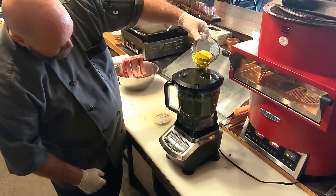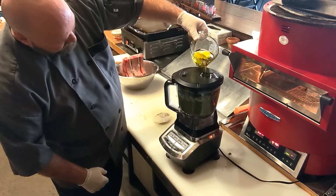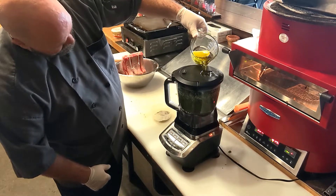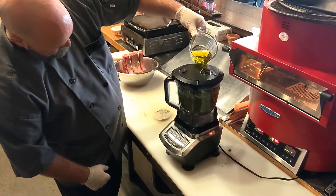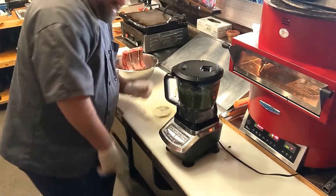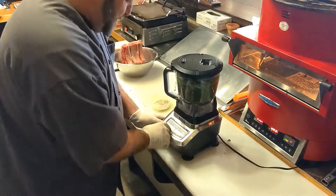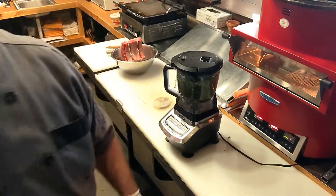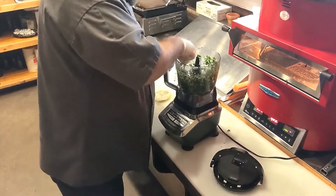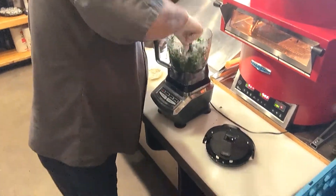Look at that. Some would call this emulsification, but I can't spell it so I don't say it. Now we're going to take a spoon, we're going to scrape down the side — okay, so we're going to stop it. Turn that off. Grab this, pop it right in there, scrape it down a little bit. Almost there.